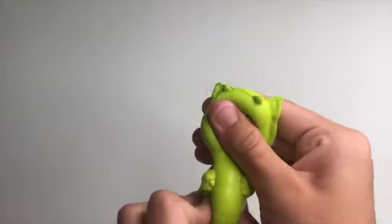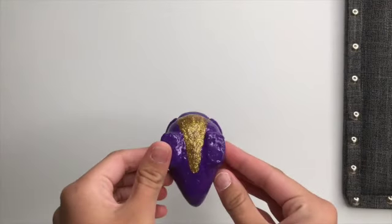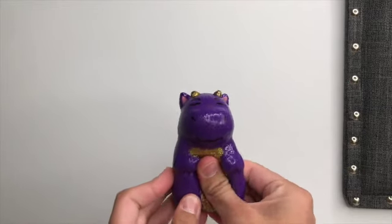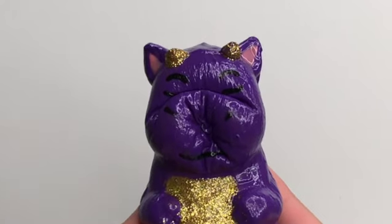I kind of like the before just a little bit better, but also I really like the after, so I don't know which one to pick. No — I pick the after. It has more details with the glitter and everything, and it's kind of just a bigger improvement. Also, it's still very, very slow rising.